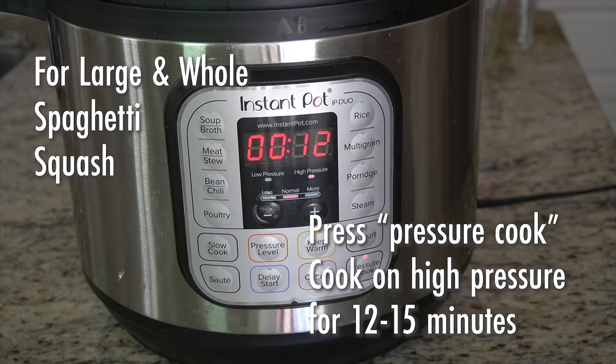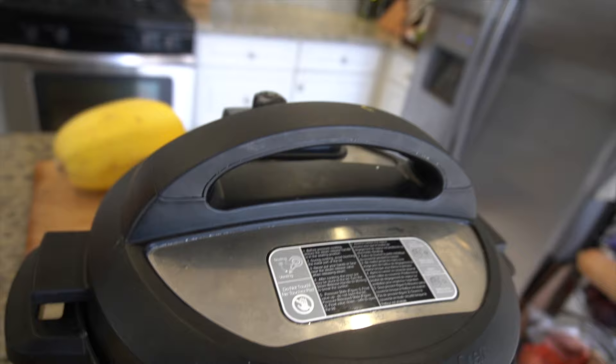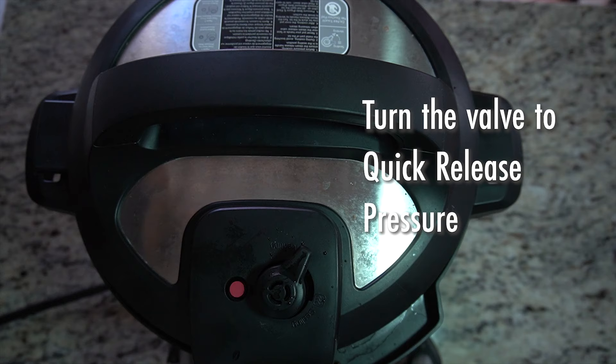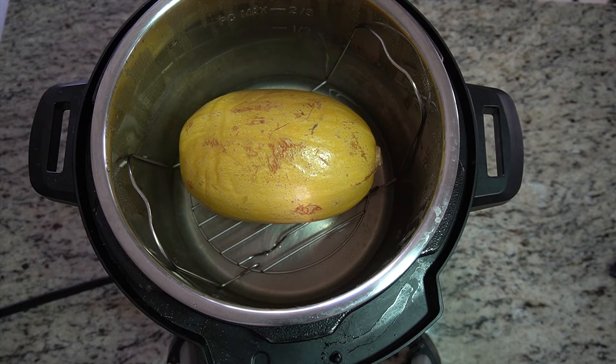Press Pressure Cook, and for a large whole spaghetti squash we're going to cook on high pressure for 12 to 15 minutes. When it's done, we're going to quickly release the pressure by turning the valve. Open the lid carefully and we're done.